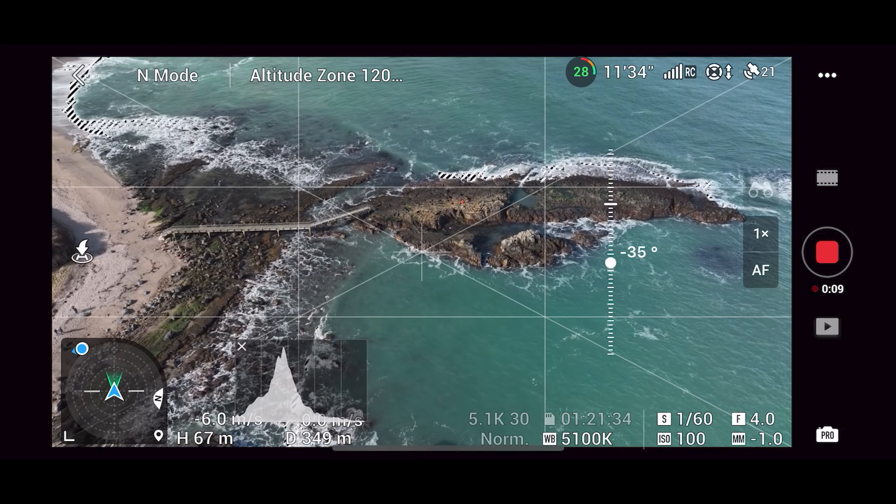Let me know what you think in the comments down below. If you liked this video and learned something new, please give it a thumbs up. If you want to learn more drone tips, tricks, and tutorials on how to get better videos and photos, check out my channel where I have a ton of content to help you level up your drone game. Thank you so much for watching!